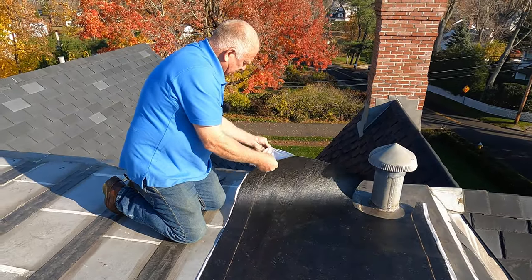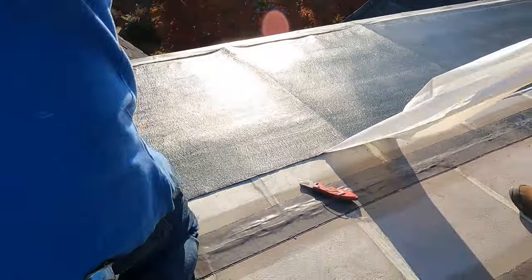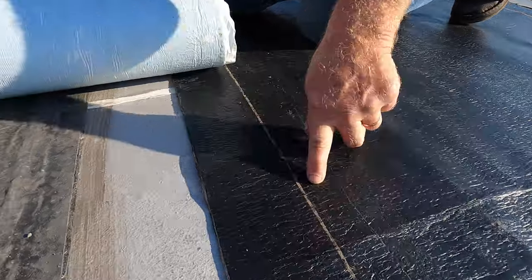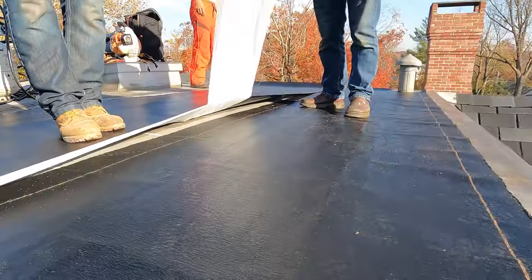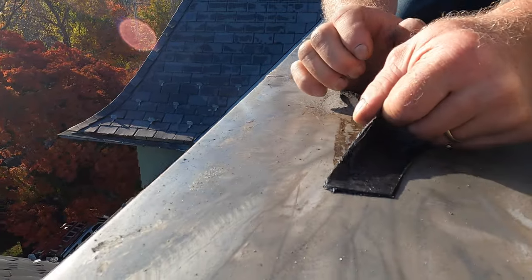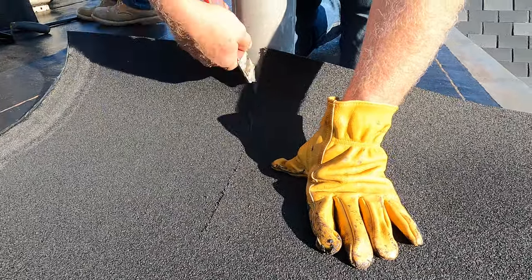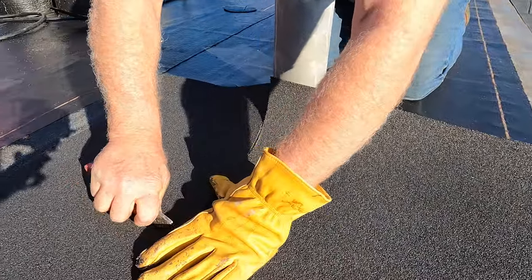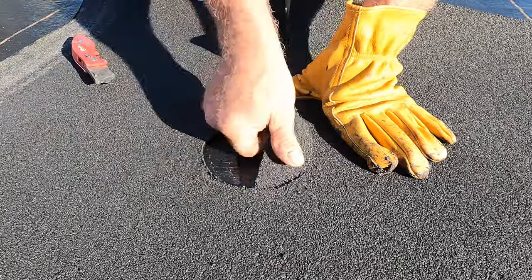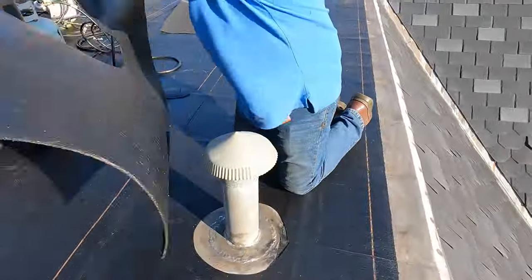I take the peel-and-stick. When it gets hot, this is going to stick to every surface. See the overlap — we pull the plastic out. The sun is not even hot today, I can barely get it up. I take a piece of membrane, position it there, and cut my pipe opening out just like that.